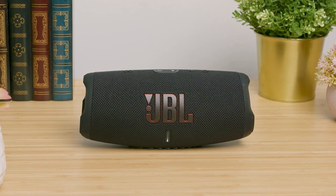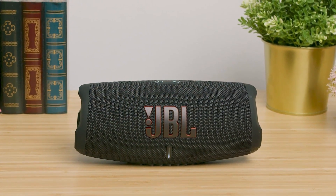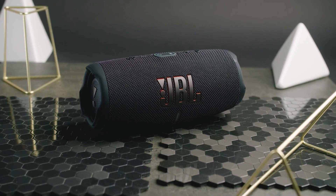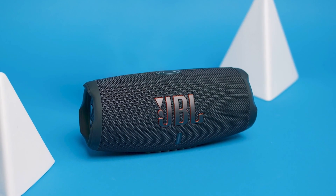All things considered, the JBL Charge 5 is a quality portable Bluetooth speaker that offers solid overall audio performance at a reasonable price. With its surprisingly powerful volume output, long-lasting battery, reliable wireless connection, and impressive sound quality, it's not hard to see why it's such a highly regarded option in the sub-$200 range.